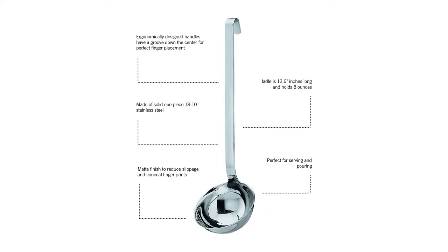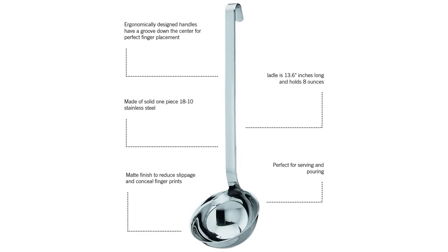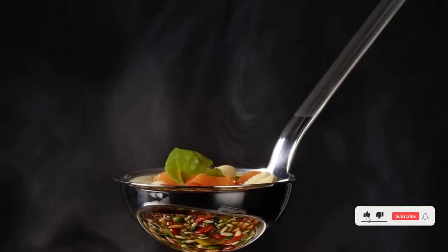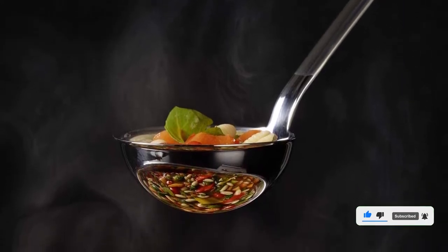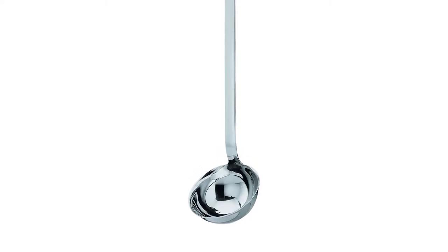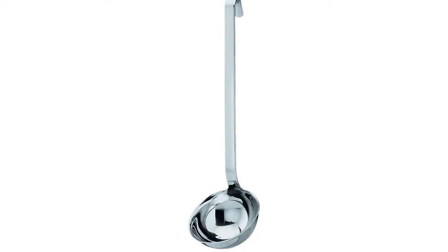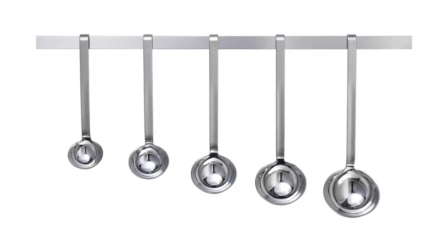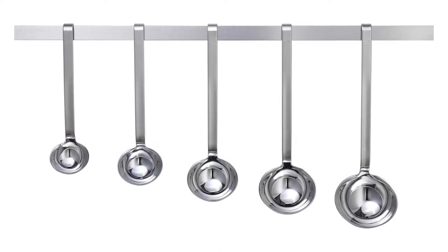The bowl has a curved rim to facilitate drip-free pouring in any direction, which our tester found quite effective. The opposing hooked end can hang on the rim of a pot to avoid the ladle sliding into your soup, but the handle is long enough that there was never a risk of losing it, even in a two-gallon soup kettle. This solid, single-piece tool is dishwasher safe for easy cleanup. Material: stainless steel. Length: 12.8 inches. Capacity: 5.4 ounces. Dishwasher safe: Yes.